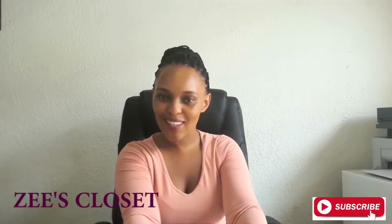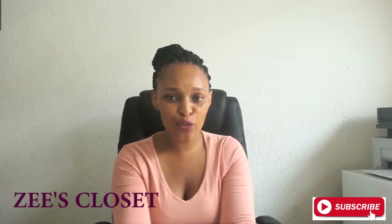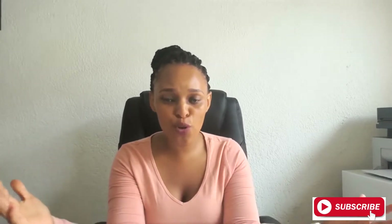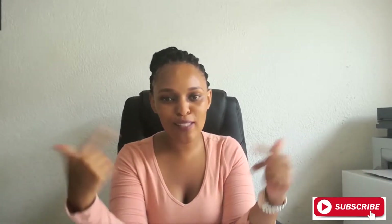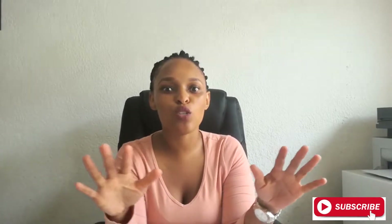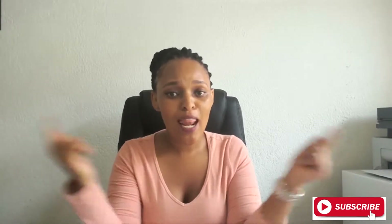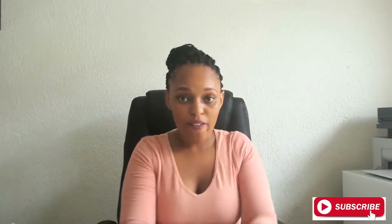Welcome back to this closet, and thank you for tuning in to my channel. If you are new, I am all about DIY — that is my main thing: DIY tutorials from home, craft, fashion, anything. As you can see by the title, we are doing a flower headpiece. I am so excited — I've been meaning to do this for a while, so let's get into this tutorial.